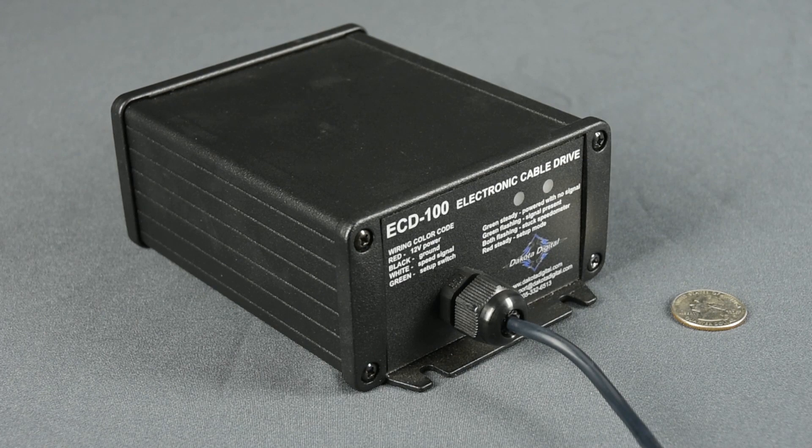The powerful yet surprisingly quiet drive motor spins a mechanical cable which is attached to your existing speedometer. We took a look at the ECD100 and came up with a list of improvements.